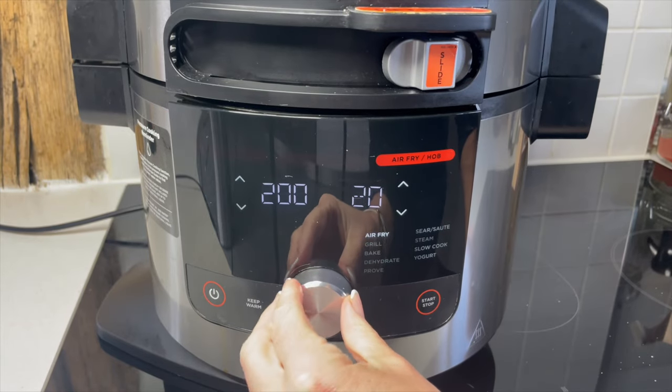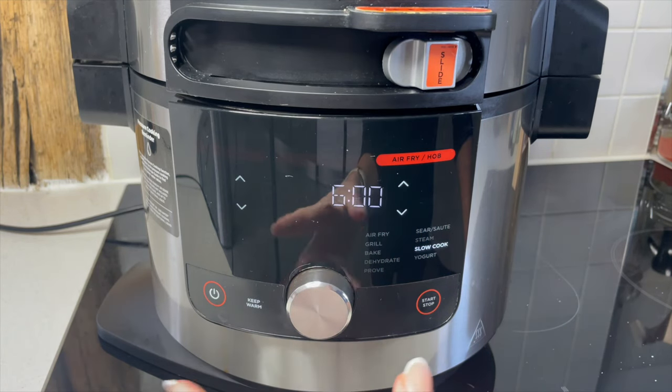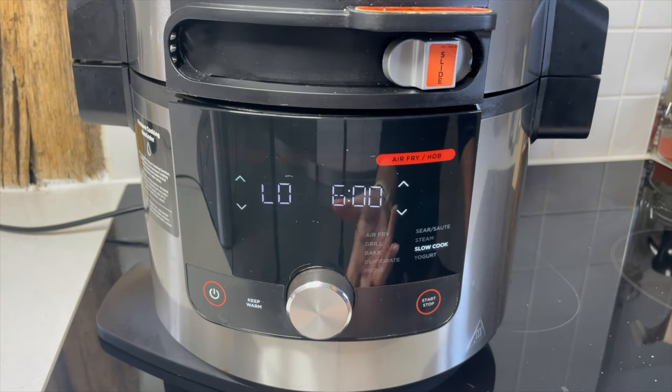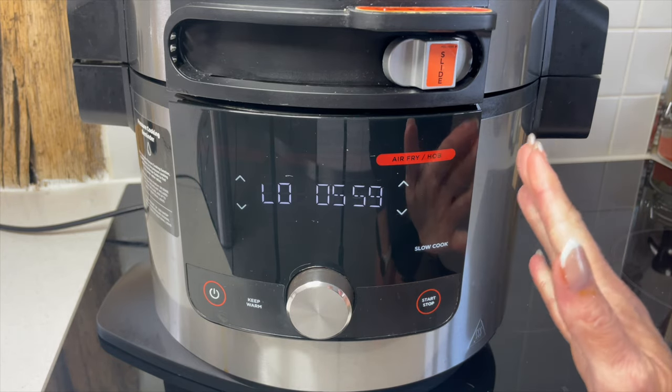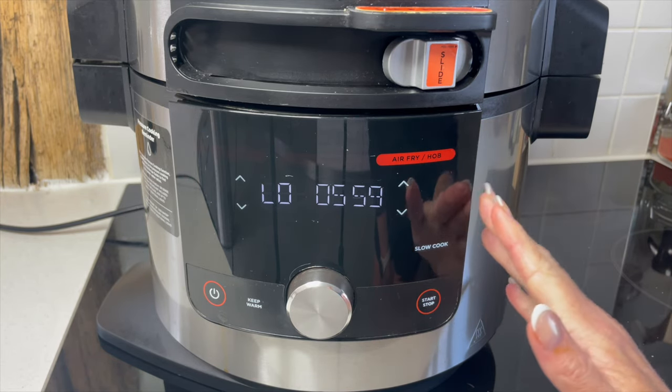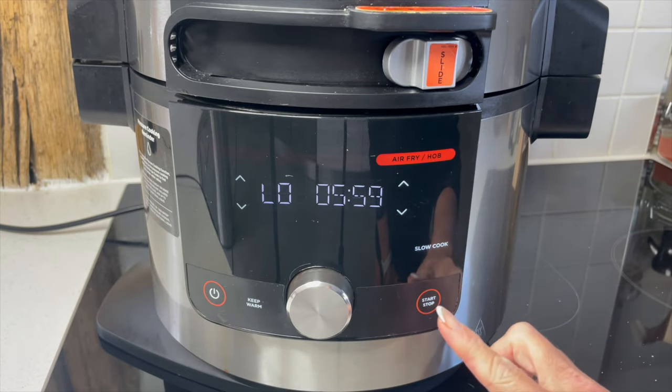Let's select slow cook and I want to do mine on low. This is a very lean piece of meat so it doesn't take as long to cook. It's quite annoying that on the Ninja you can't go lower than six hours on slow cook.